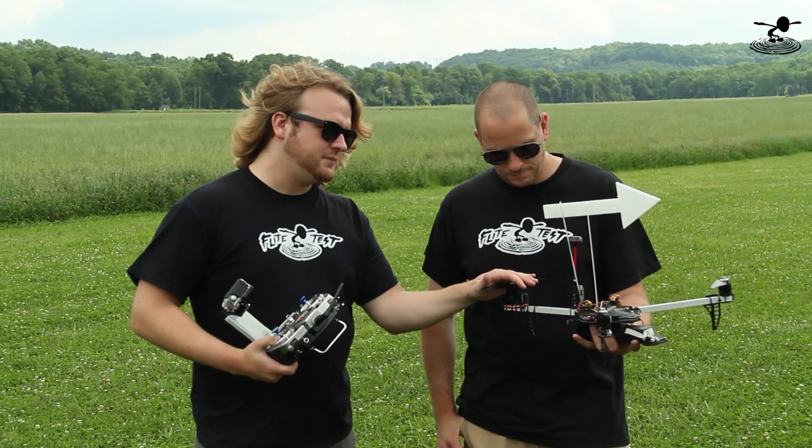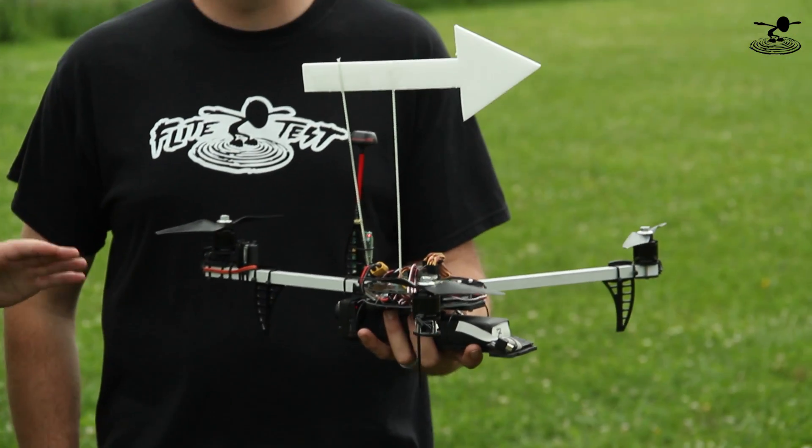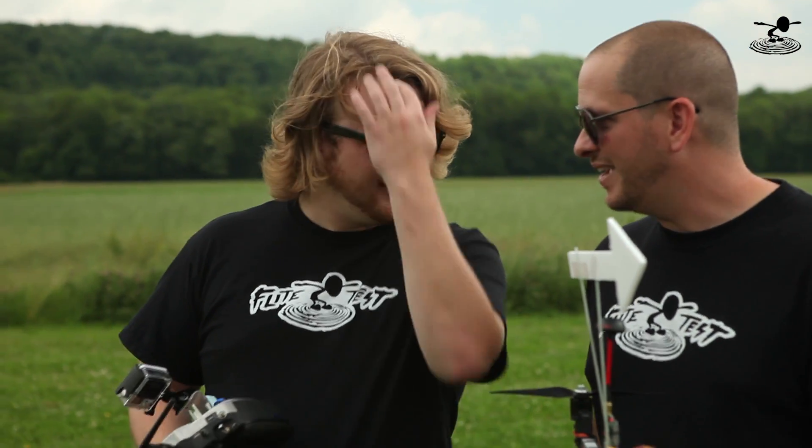Before you get into scratch building or building up big huge camera platforms, don't even worry about cameras. Don't worry about FPV. When you're first learning how to fly, the first thing you want to learn, obviously, is to fly. You want to learn to fly before you learn to take video.